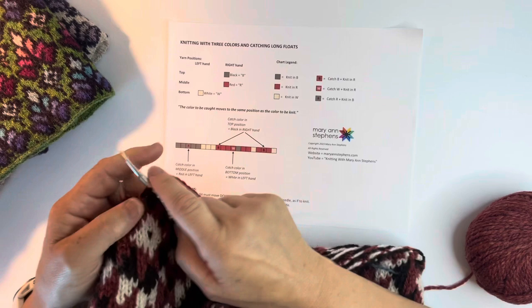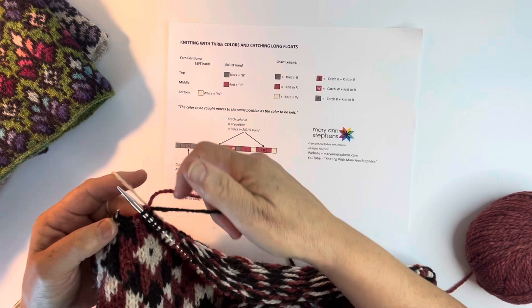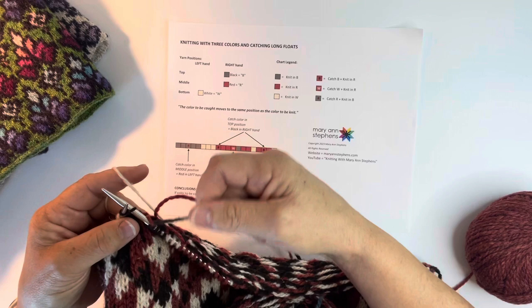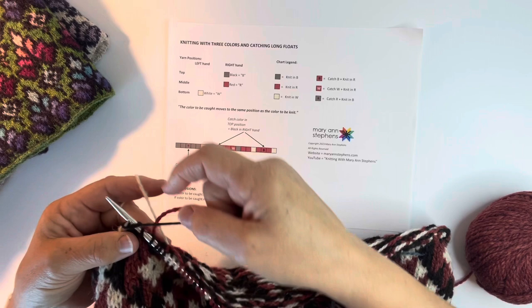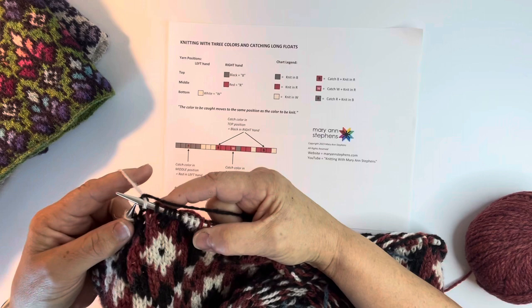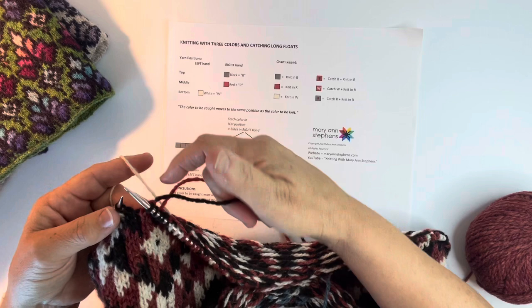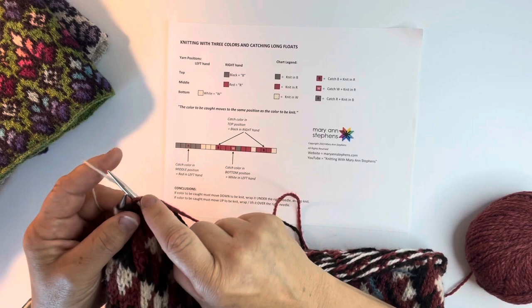So there you have it. I'll show you that white catching on the bottom level again. If I wanted to catch the top color on the bottom color, I'm wrapping it down because it has to get down to the lower level. I knit as I usually would, unwrap it, and pull it through - and that catches it. If I were doing the same thing with the red - if I wanted to catch a red strand on the lowest level stitch - I'd wrap it under, knit, unwrap, and pull it through.